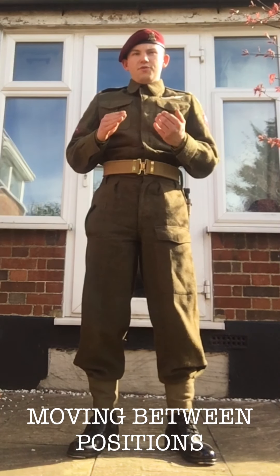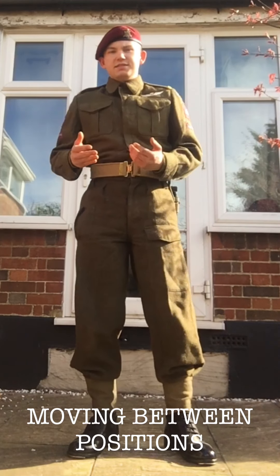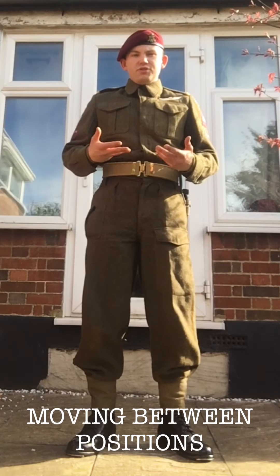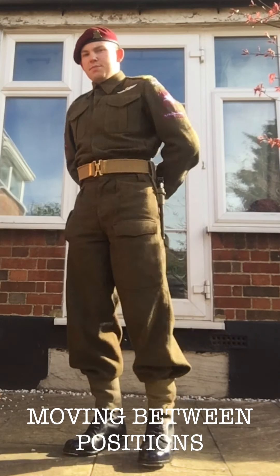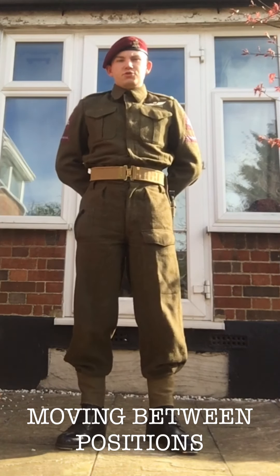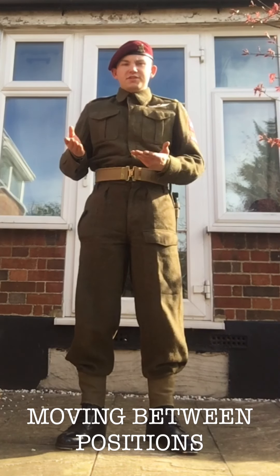Now, going from the position of stand easy to attention — when you're going from easy, you're going to be bracing up. If you're not adjusting your dress, your hands are going to be more relaxed, slightly bent, standing easy. When you get called stand at ease or to attention, you can brace up as such and move on to the next position.